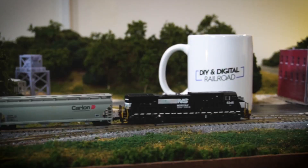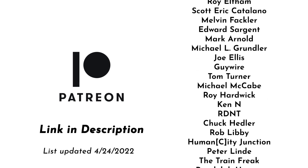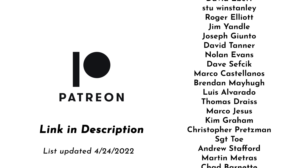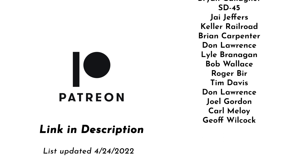3D printing, rail height, all sorts of different questions — you guys got a lot of them and I'm going to answer some of them today. Hey everybody, my name's Jimmy. I'm drinking some local coffee today and this is Coffee and Trains. This video is brought to you with support from my patrons on Patreon. These videos would not be possible without them, and if you'd like to join, follow the link in the description below for as little as one dollar a month.